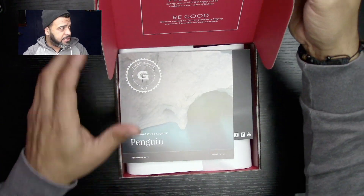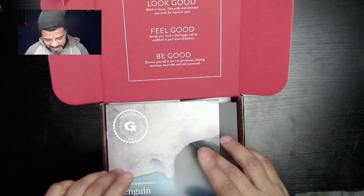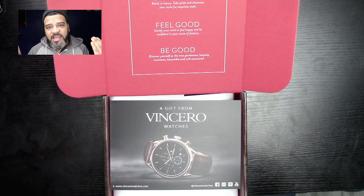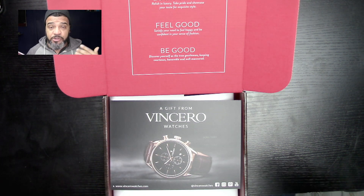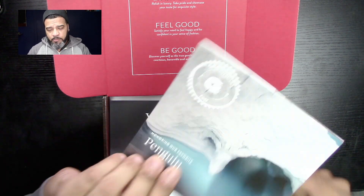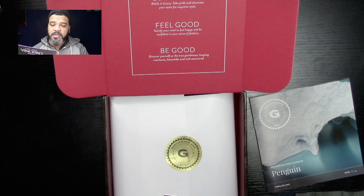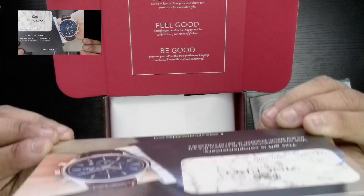So we have this on camera — their slogan right up here: 'Look good, feel good, be good.' This is my Bible. I have maybe 30 of these, and I always go back because the people who curate this stuff give you a lot of good ideas on what to wear with what — they use items they already sent you. So my Bible right here: February, honoring our favorite penguin. They also have a card here where you get $25 off for watches. Very cool.